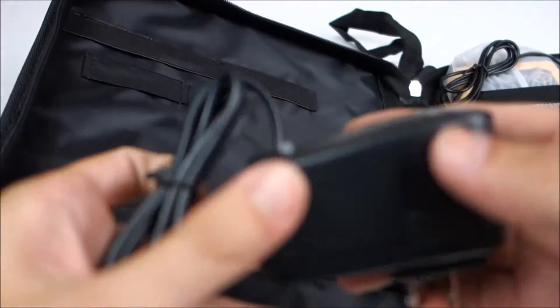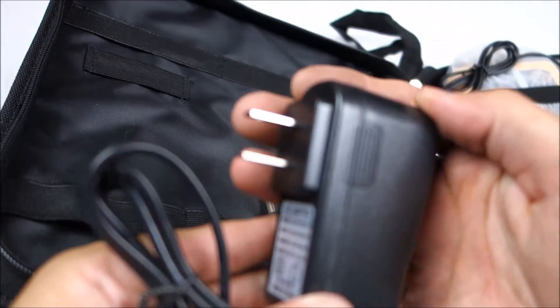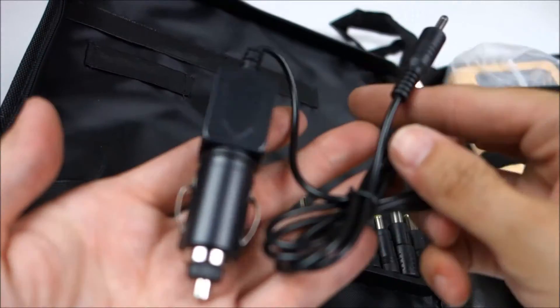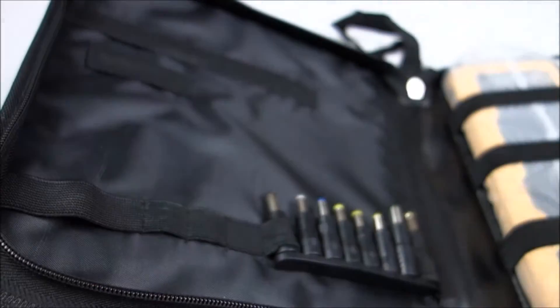Here's a wall adapter so you can charge it at home. I think that's very necessary because I don't want to always charge in my car. And there's the car charger as well.